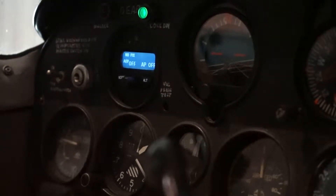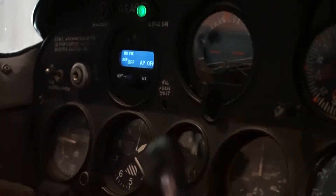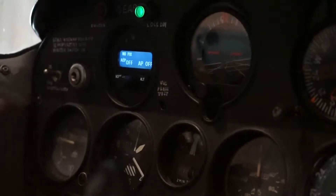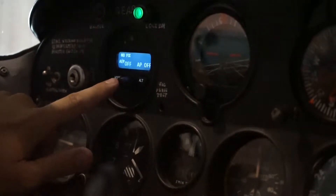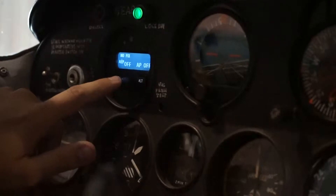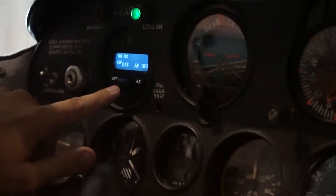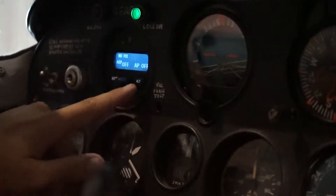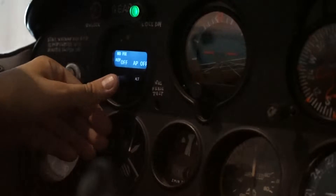Today, just a short True Track Tuesday tip. We always want to look at the three buttons on the control: we have a Mode button which controls your lateral, an encoder knob — think of this as your enter button; anytime you want to enter information, it's your center knob. And your ALT is your vertical.